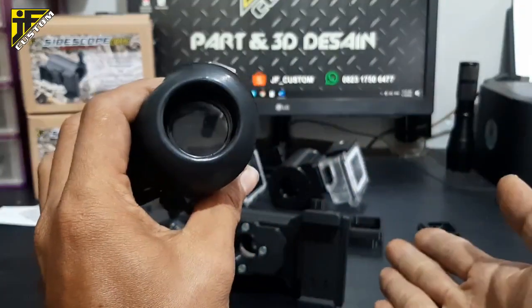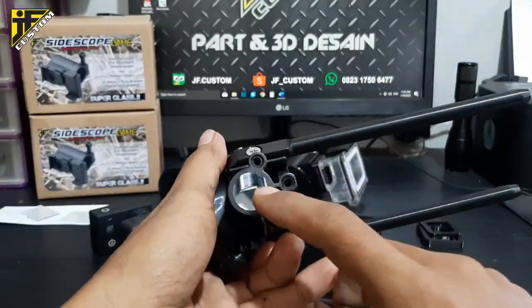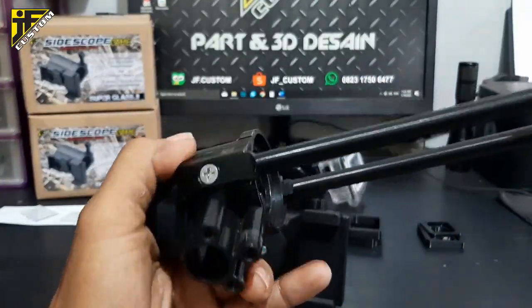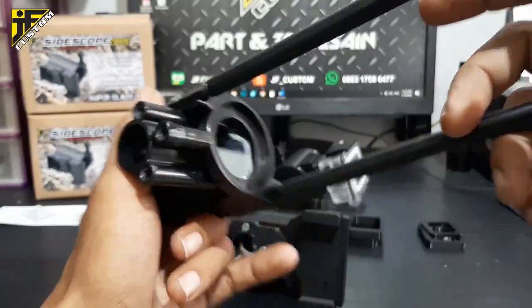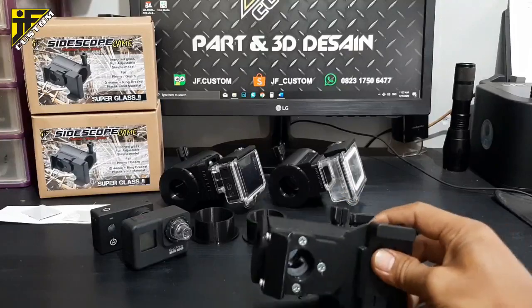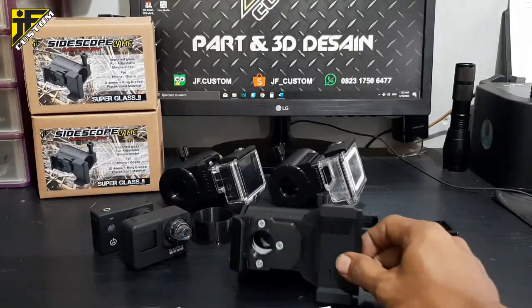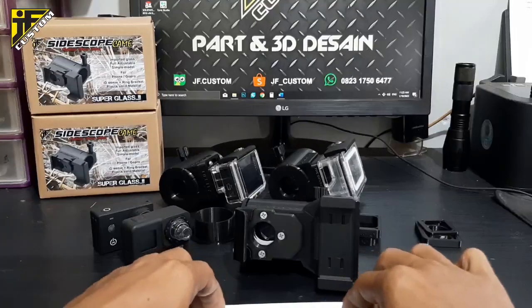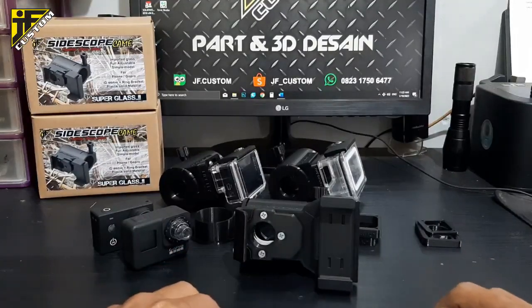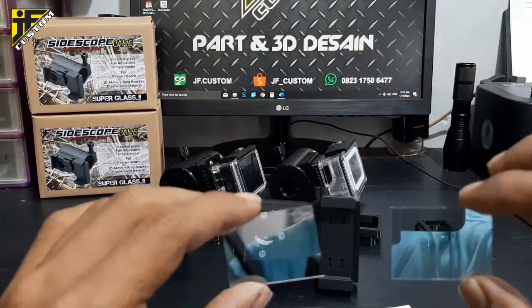Ada dua kaca untuk mounting-nya — di bagian sini ada kaca, dan kaca utama pemantul ada di sini. Untuk bahas masalah kaca, kita pakai kaca impor — dan ini saya pesan langsung ke luar negeri, saya pesan di China.